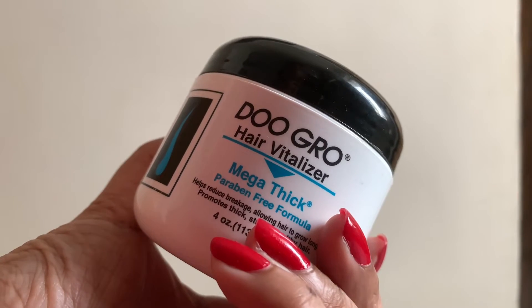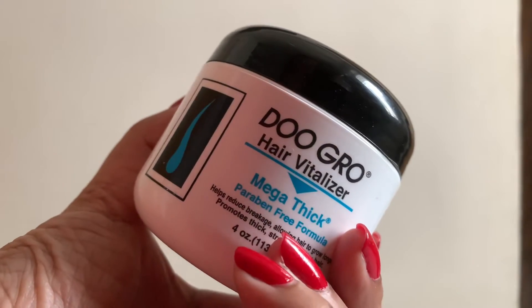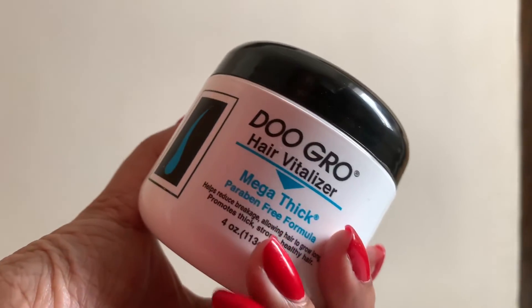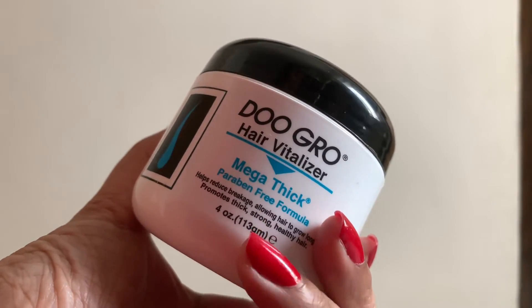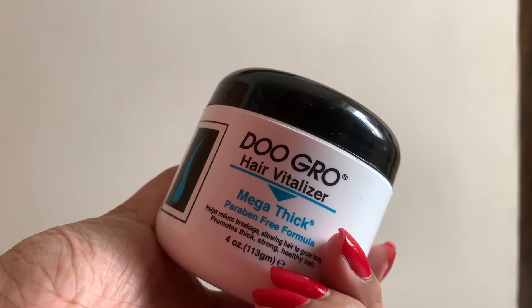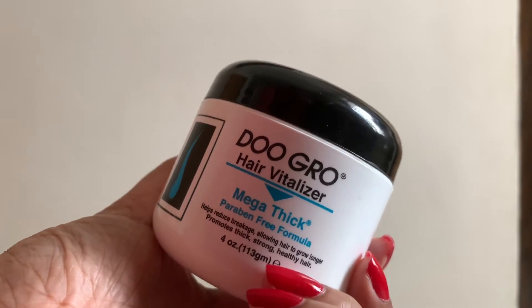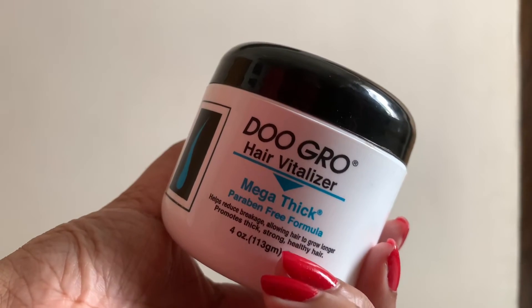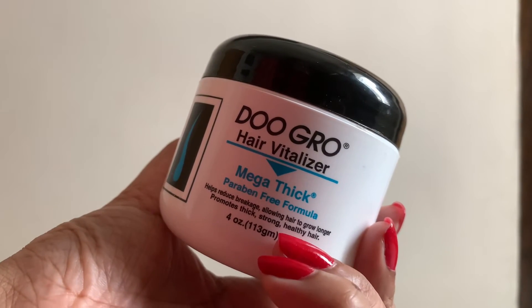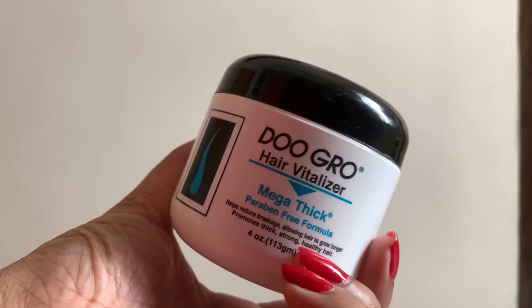The biotin capsules I'm taking have a very different effect on my body, and my body doesn't accept biotin well, so I can't really say this product was causing my hair fall. But I do like the product as it thickens hair. After two days without shampoo, your hair will be sticky. My suggestion is to use it on clean hair. Also, I did air-dry my hair rather than blow-drying, which could be another reason for the results I experienced.